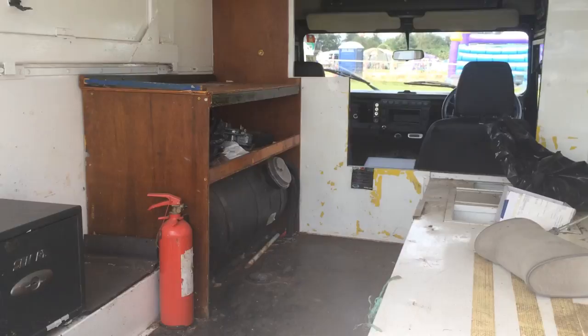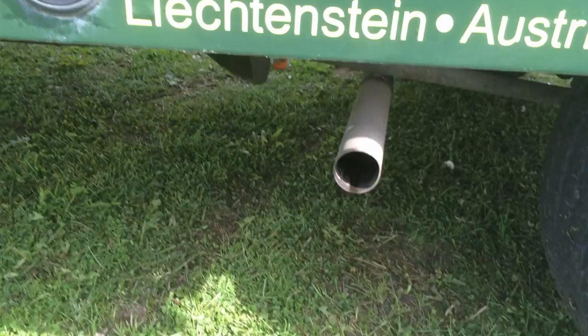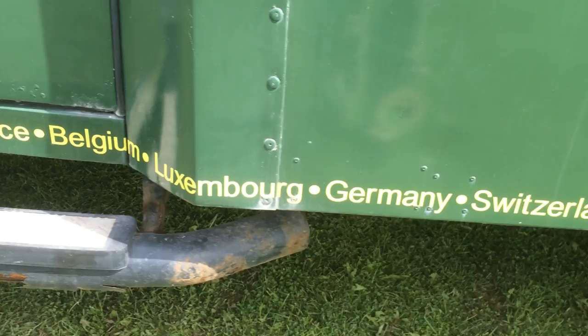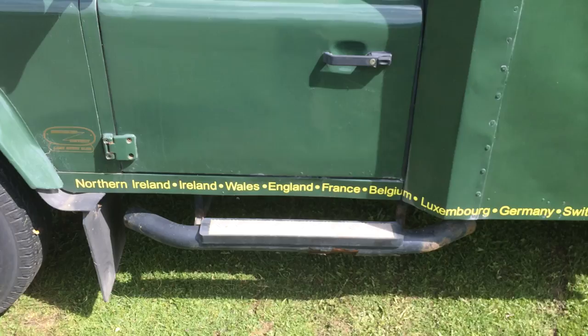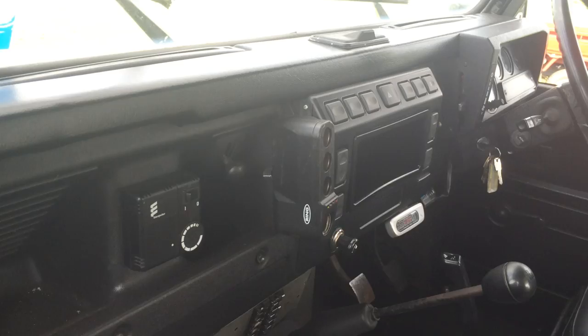It's an LPG at the minute but I've got another engine with this — diesel with an automatic again. So yeah, that's the new bug out vehicle, so let's see what we can make out of this thing.